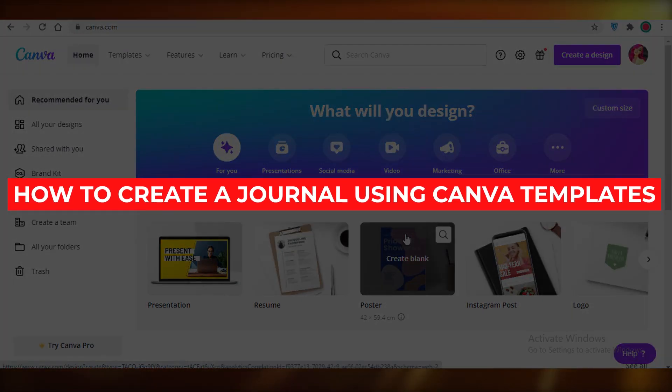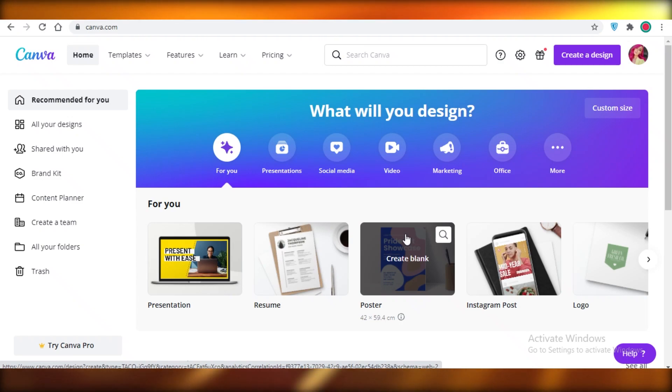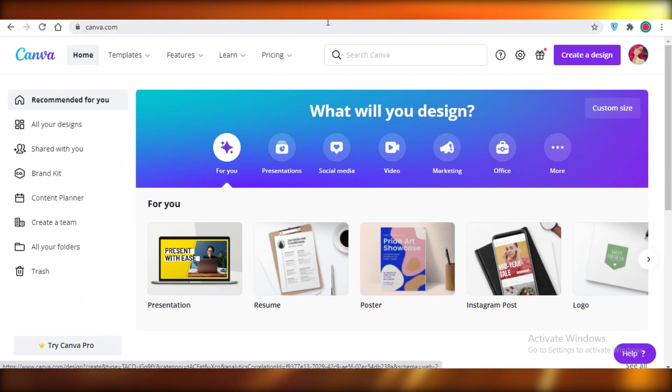Today I'm going to be showing you how you can create a journal using Canva templates for Amazon KDP — without having to use any third-party applications for images or graphics — and how you can create an entire interior and an exterior book cover.